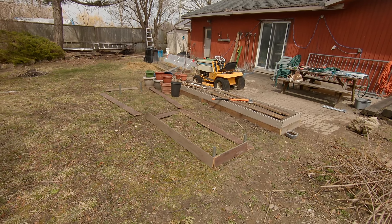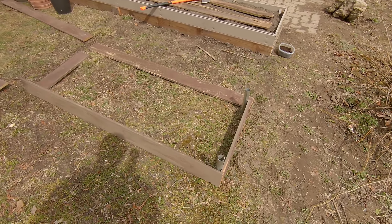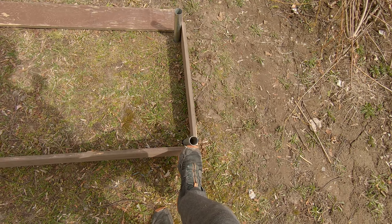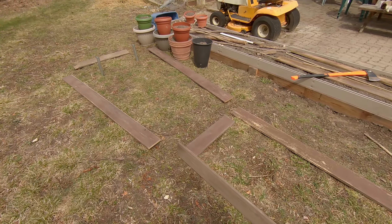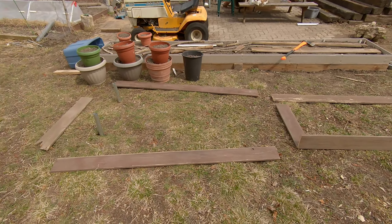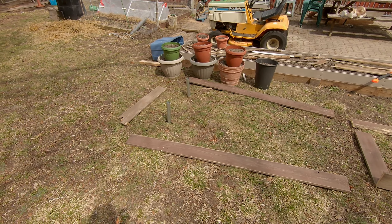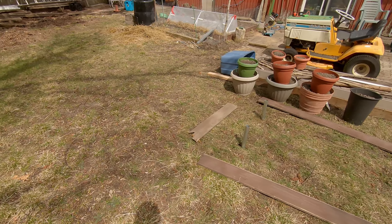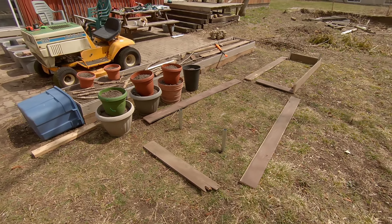I'm building a new raised bed, trying a little different design here. I hammered in these one-inch metal EMT conduits - I'm going to put six of them in total, two in the corners and two in the middle. I got the frame worked out already; it's going to be a 12 by 2 foot garden, nice and manageable. I don't like them being too deep because then you often have trouble reaching into the center.